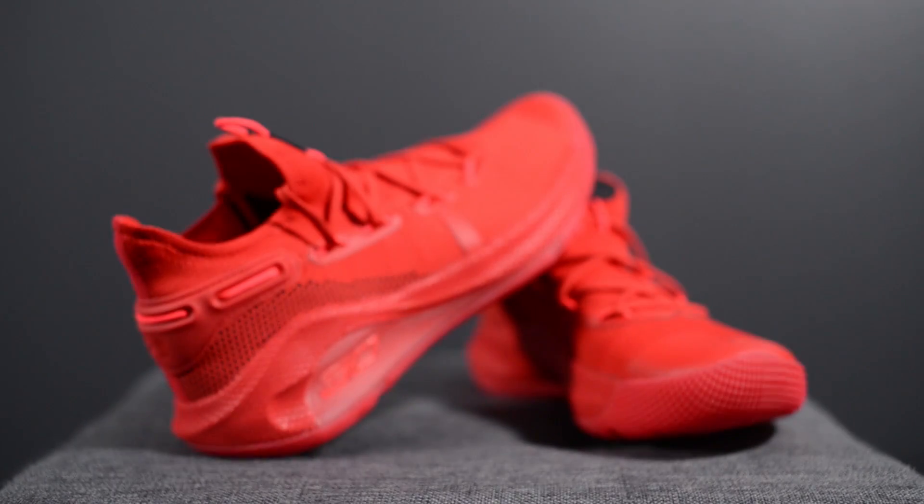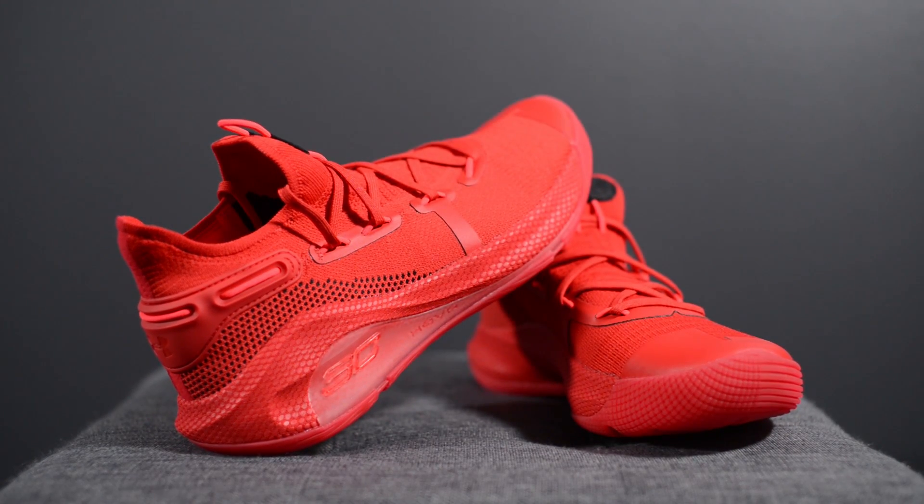Not too long ago all red sneakers were super hyped but then they kind of died off and became out of style. However, I think enough time has passed that reintroducing this all red sneaker, especially on a basketball model, actually looks really really good on these Curry 6s, and so far this one is my favorite colorway of the bunch. From a performance standpoint I recommend these. I've heard some durability issues about the outsole but I personally haven't experienced any of that on my Fox Theater colorway.